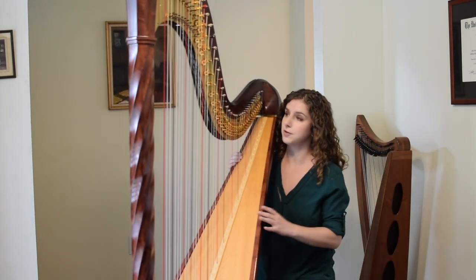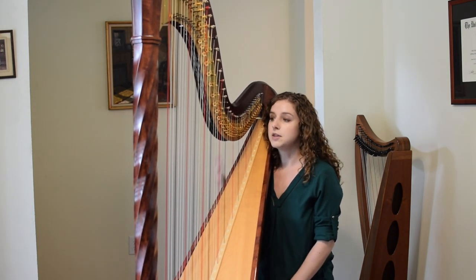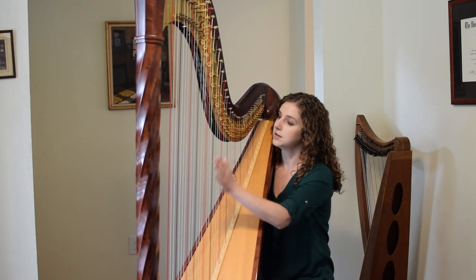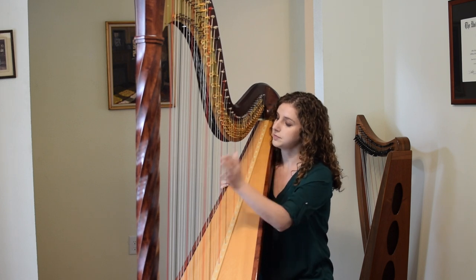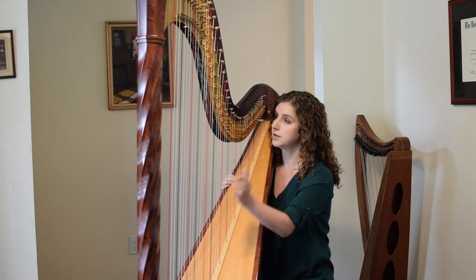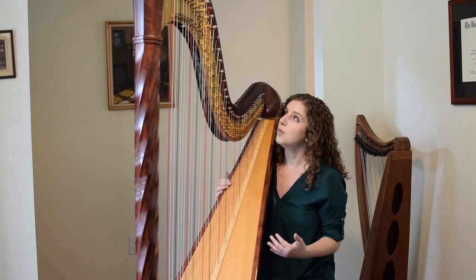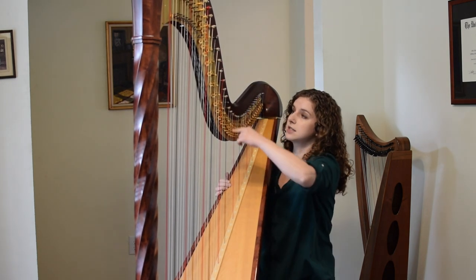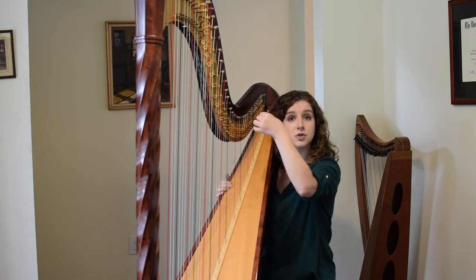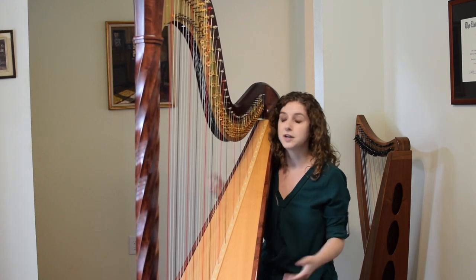In addition to my 47 strings, I also have 7 foot pedals that I operate while I play. The foot pedals help change the pitches of the strings. I'm playing the same string 3 times while moving the foot pedal, so you can hear that note is changing. What's happening is that the foot pedal connects to these discs here — when I press down, the disc rotates, which pinches the string a little shorter, which sends the pitch a little higher, because shorter strings make higher notes.